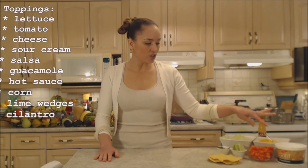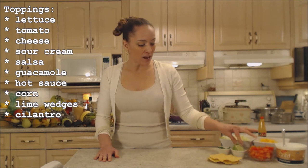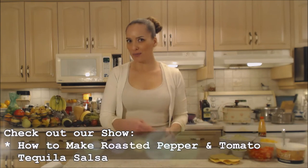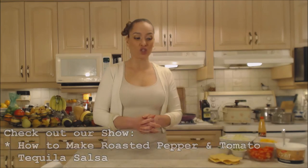I have some shredded lettuce, grated cheese, sour cream, diced tomatoes, lime wedges, freshly minced cilantro, and hot sauce of course. If you wanted to make a salsa, I've got some great salsa recipes at the bottom of the screen. Also guacamole is a beautiful touch as well.